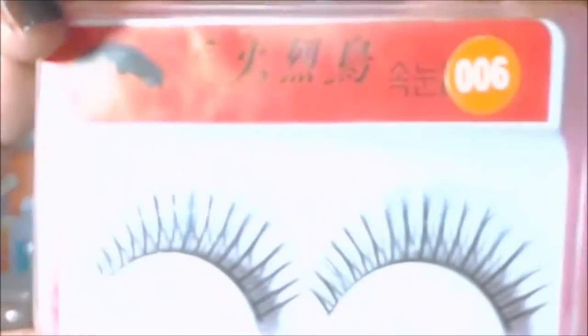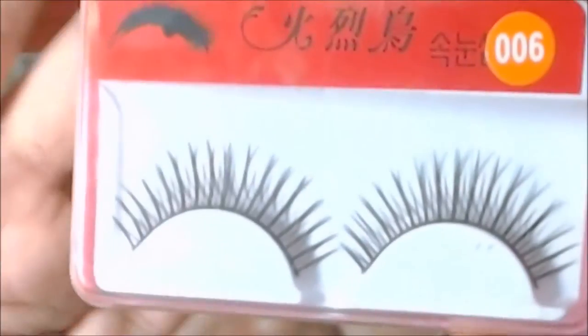Hello guys, welcome back to my channel, it's me Jen. Are you struggling to apply your false eyelashes? Today I'll be showing you how to apply falsies my own way. In this video I'll be using these fake eyelashes in number six, and of course this eyelash glue.